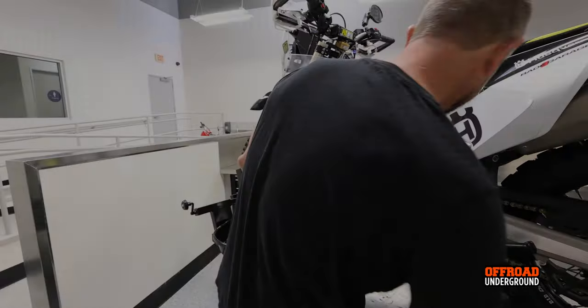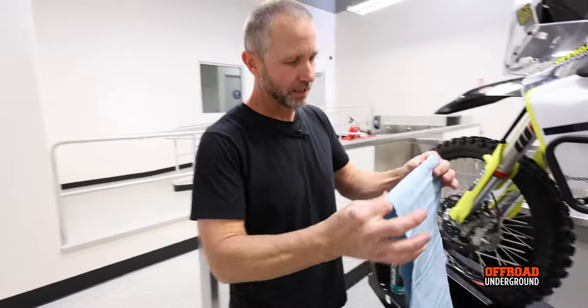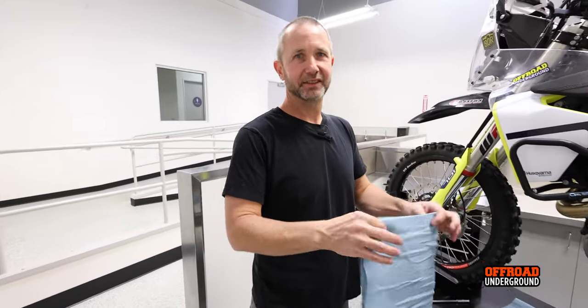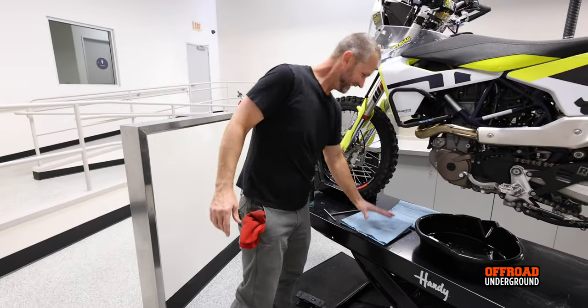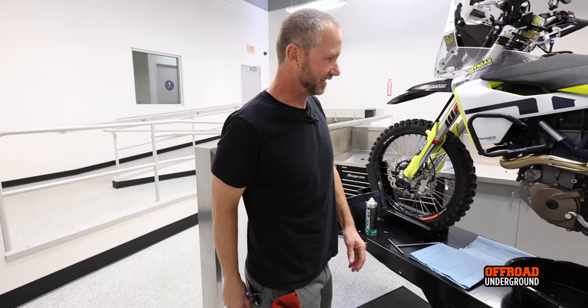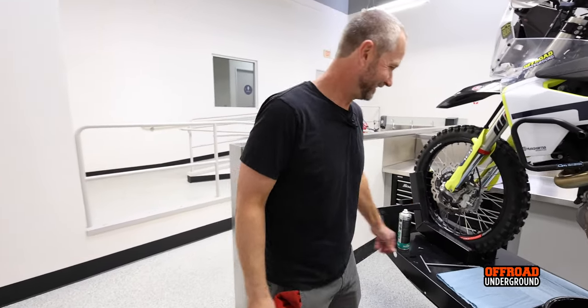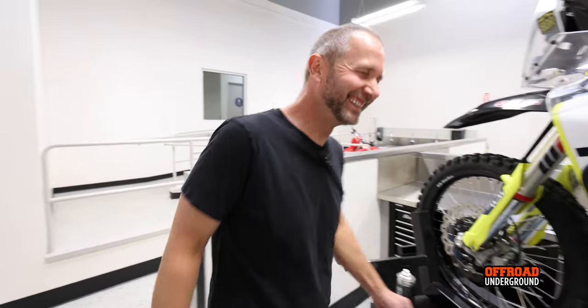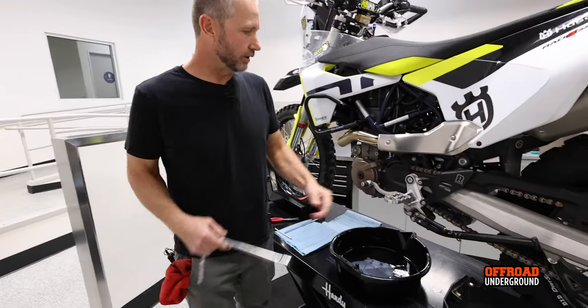You're probably supposed to be wearing rubber gloves for this, but I never do — I just do it old school bareback. Alright, skid plate's off. Now we're going to drain the oil.